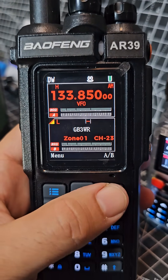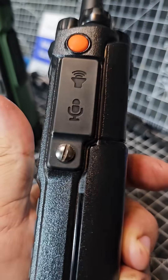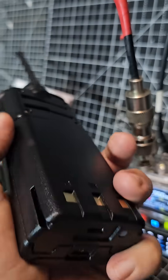So it's customisable display and programmable via the sort of screw-on type connector, with USB-C charging at the bottom there.